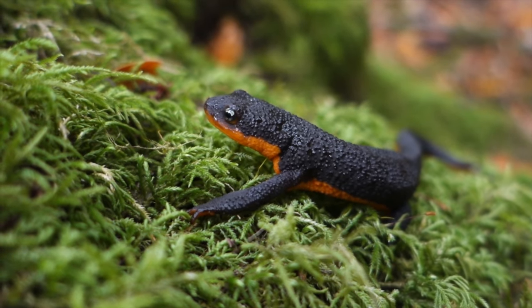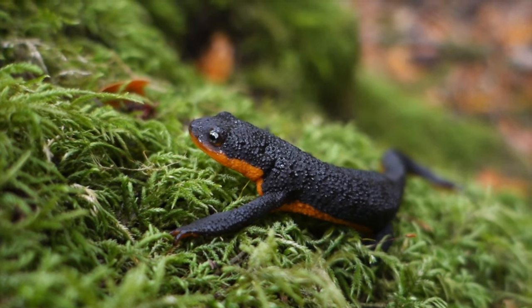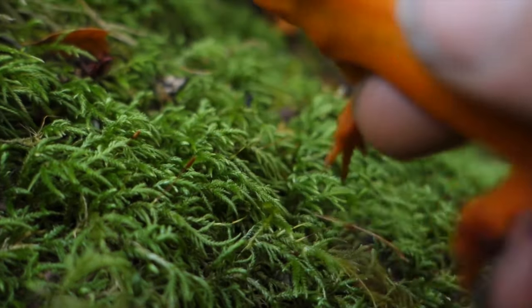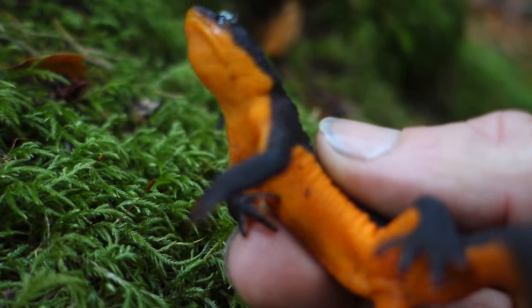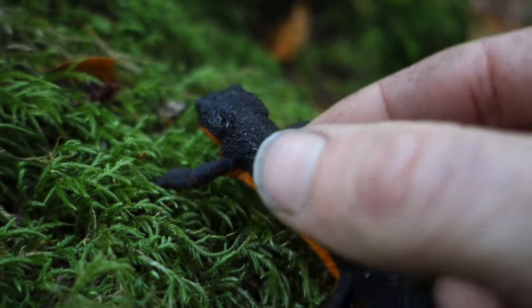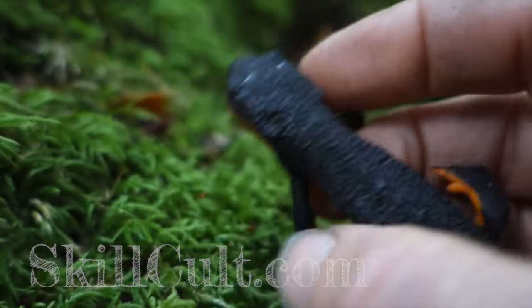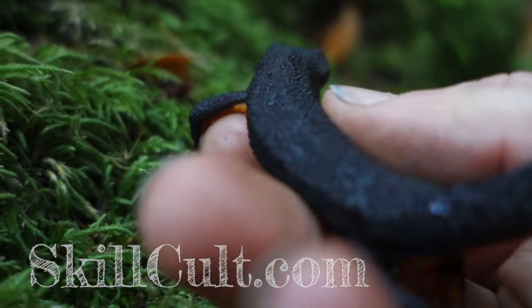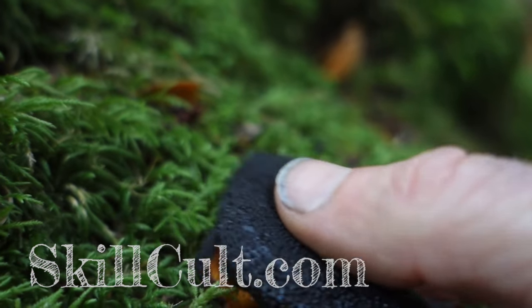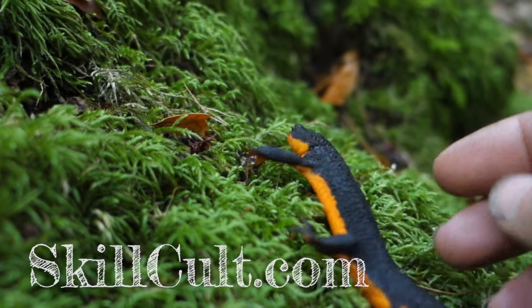Now this is a newt, not a salamander — I have no idea what that means. Let's just take a look at that belly. Look at that. What that says is: don't eat me. Danger, danger. Why else would you have that red belly? Because otherwise it just attracts attention. It's like someone starts to eat it, flips it over, and — don't even. You'll be sorry. Don't eat me.